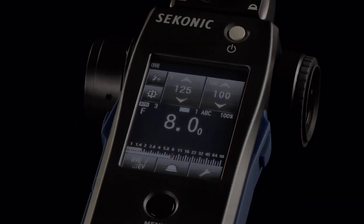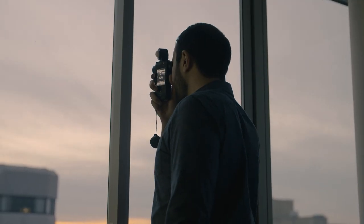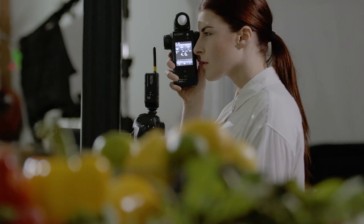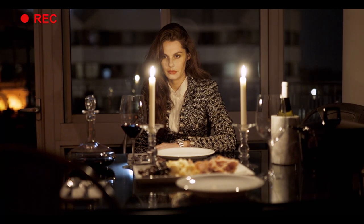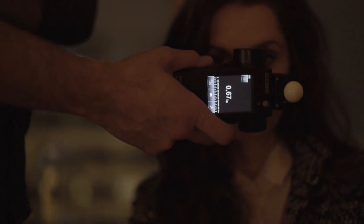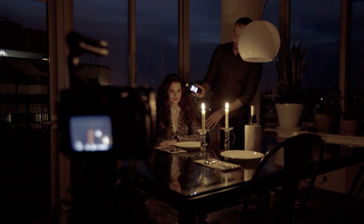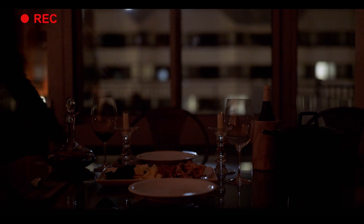The 2.7-inch color dot matrix touch screen allows you to easily change settings. With the increased sensitivity of the built-in one-degree spot meter, landscape and still-life photographers will rejoice. Now with cameras that can virtually see in the dark, your meter should too. The L858D has increased sensitivity — no matter how dim your lights, this meter will measure luminance down to 0.1 lux. Your subject could be several feet away from a candlelit scene and you could still meter it.